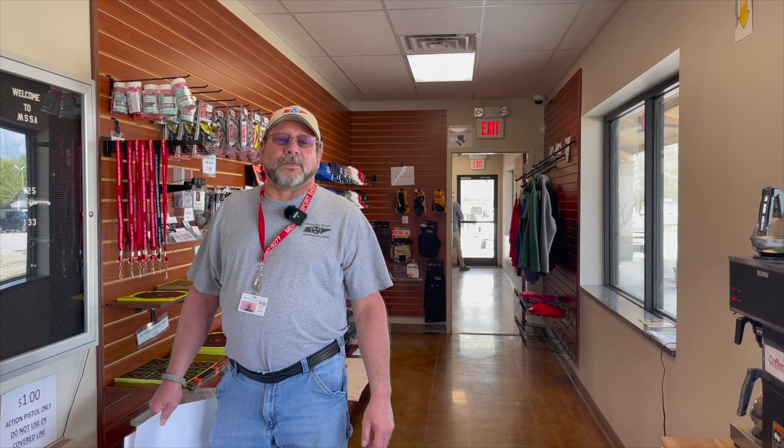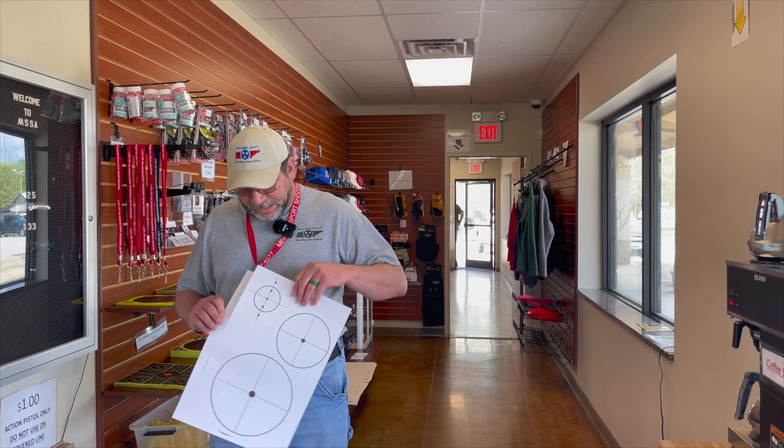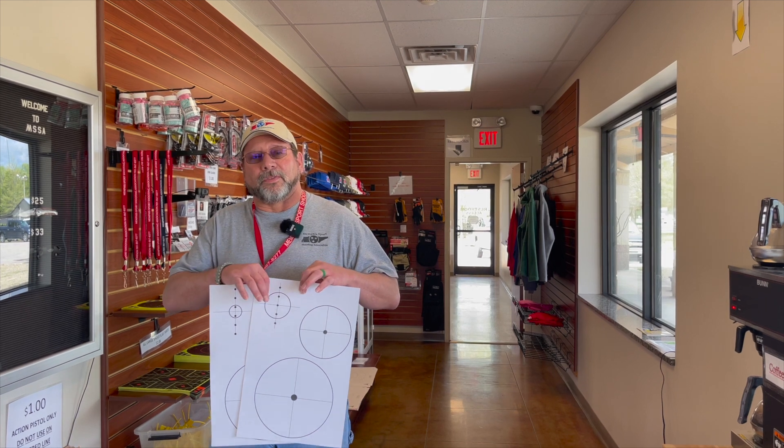First thing you want to do is go to the clubhouse and grab your target. Get the one with the smaller dot, not the larger dot.